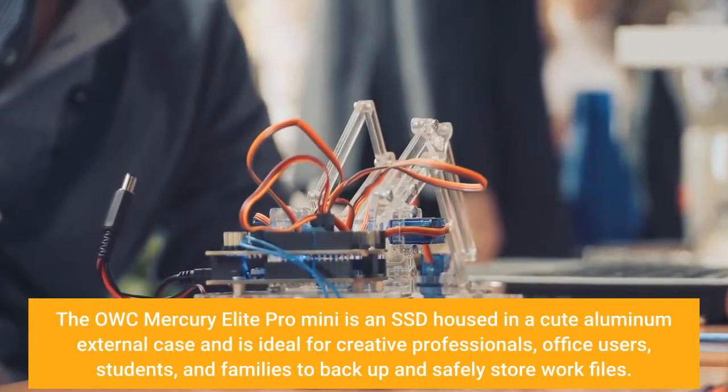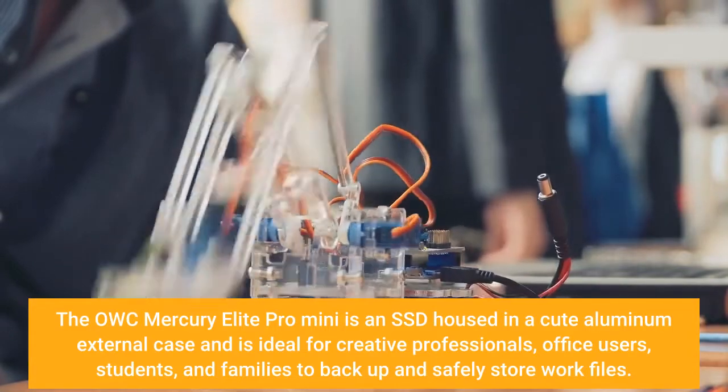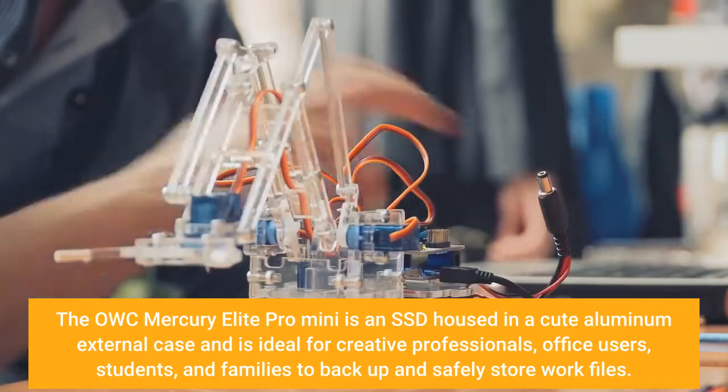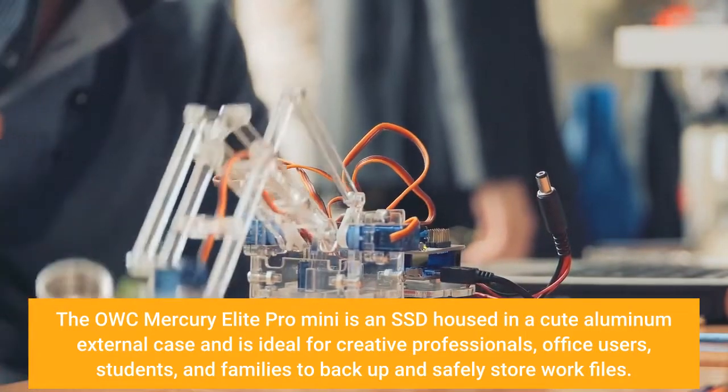The OWC Mercury Elite Pro Mini is an SSD housed in a cute aluminum external case and is ideal for creative professionals, office users, students, and families to back up and safely store work files.